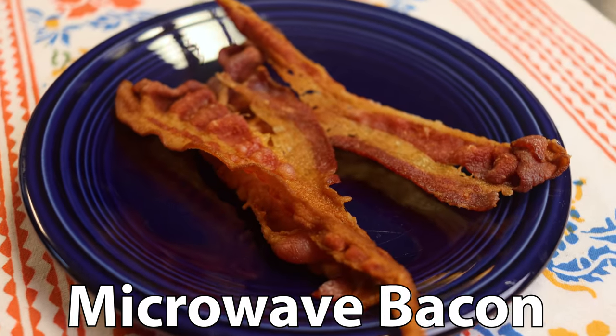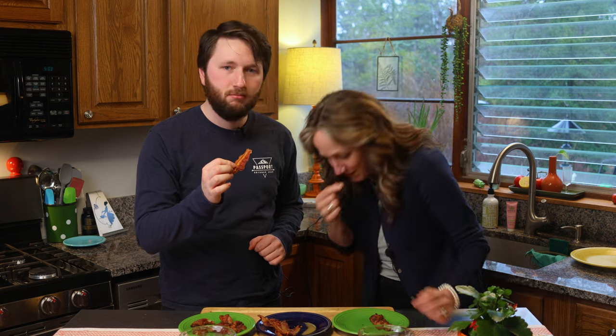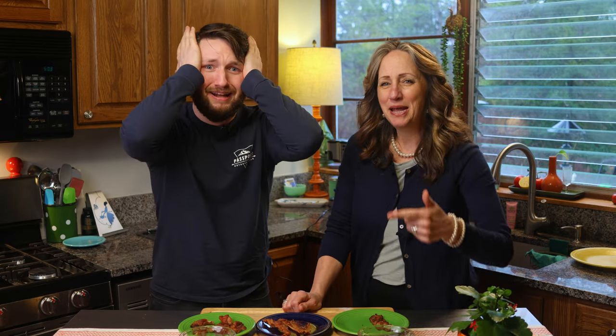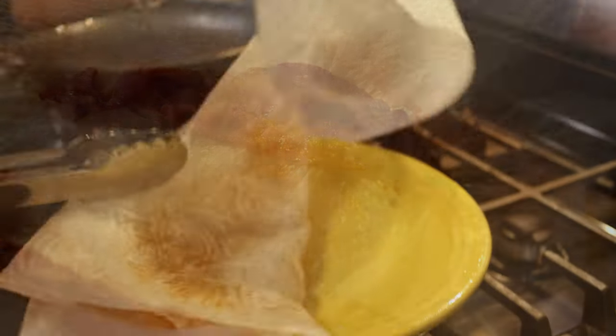Next up, microwaved bacon. This one looks kind of funny, but we're going to give it a taste first. It's a little brittle and a little dry — too crunchy. It still tastes good, obviously it's still bacon, but cooking it with all those paper towels really absorbed all of the moisture. Another con: it did not make any bacon fat — it's all in the paper towel, and we just threw that away. It wasn't super environmentally friendly either; we threw away a lot of paper towels. It was kind of middle road.